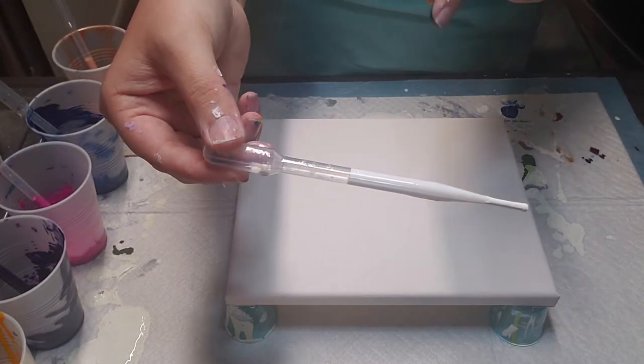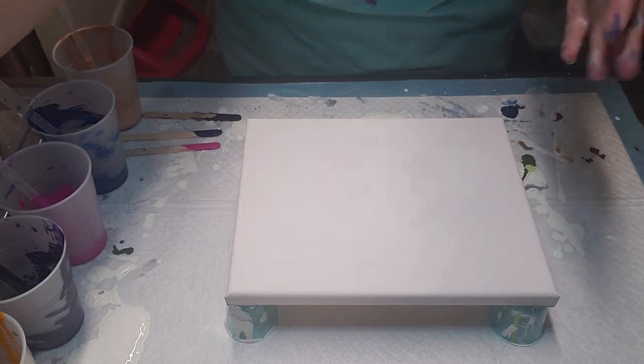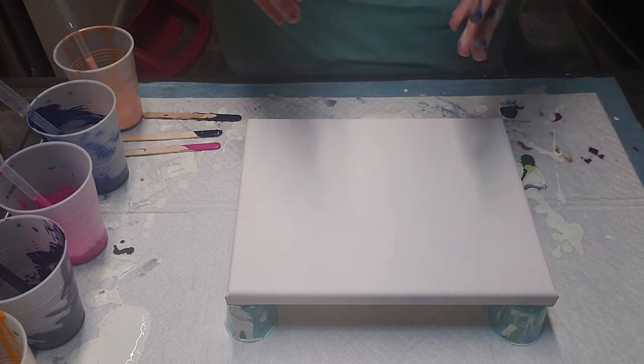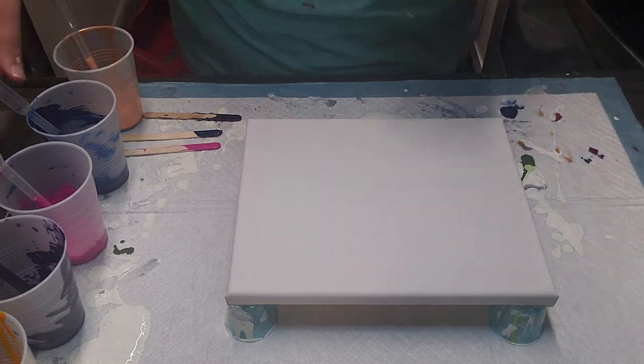This is the titanium white from Hobby Lobby. Right now, guys, all of their Master Touch and Fine Touch stuff is 50% off. That includes easels, art tables, canvases, everything. So that was a good find last night.